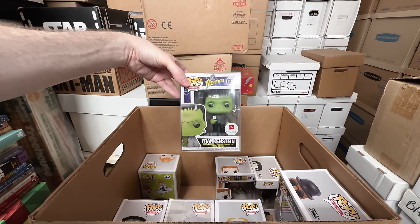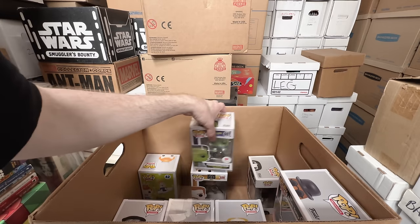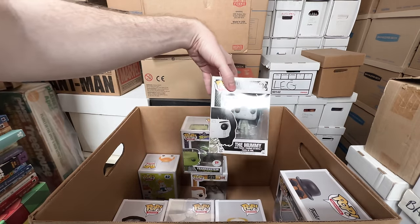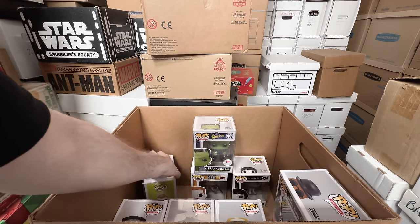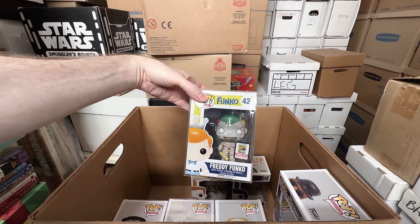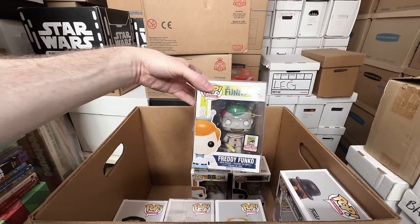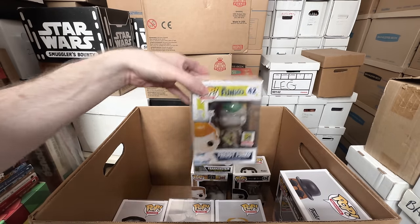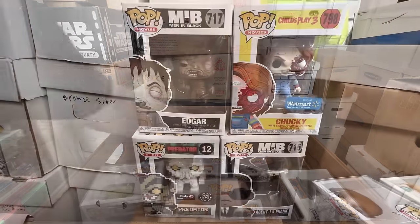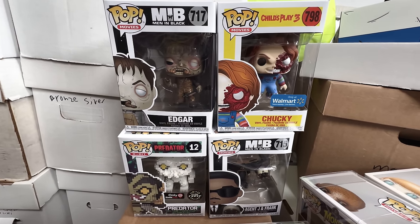Frankenstein where he's holding the flower — that's a keeper, I love that one. Abraham — that's a keeper, I love that one. The Mummy I'm gonna keep. And we have the limited to 350 pieces Freddy Funko Twisty the Clown — that is an amazing one, that's a keeper. That's a grail pop. Only selling four from that box — at least it's still some progress, it's just not as much as I would like. But all the other pops in that box were kind of amazing, so I'm not shocked that I'm keeping so many.